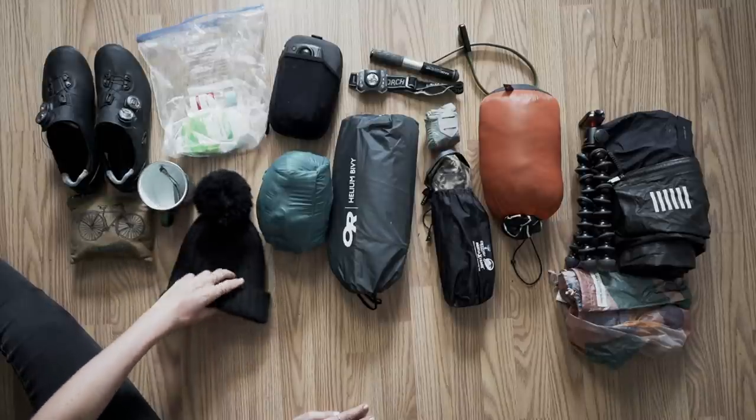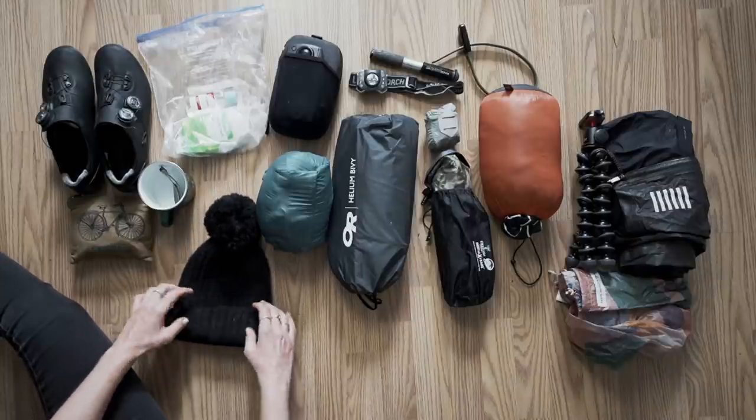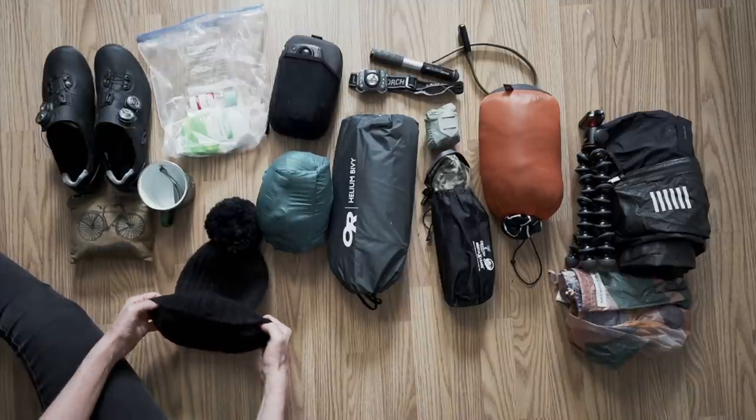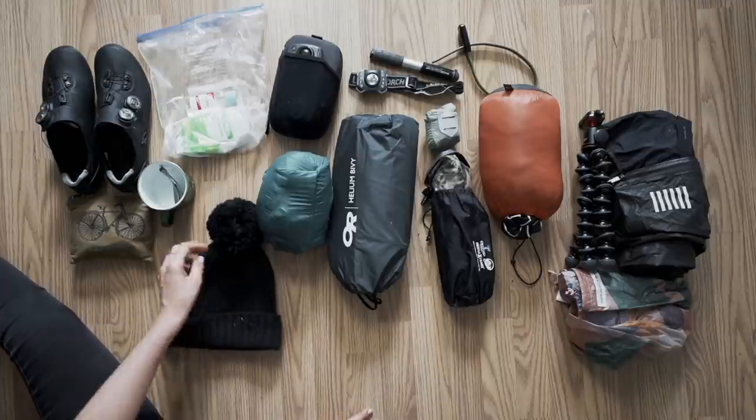It is so toasty, and a great thing about it is because it's long, I could pull it over my eyes in the morning — because it's so bright when you're in a bivvy. So it worked as an eye mask as well.